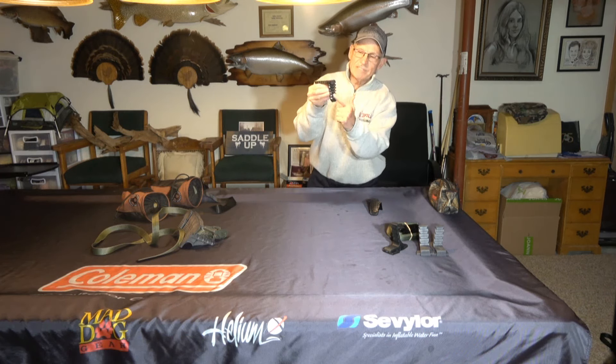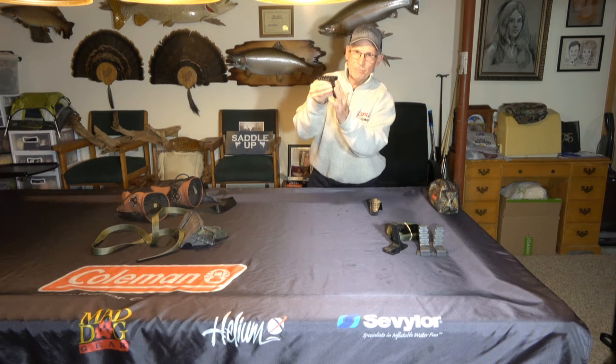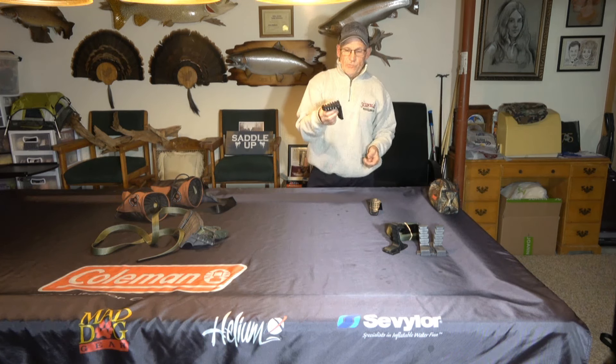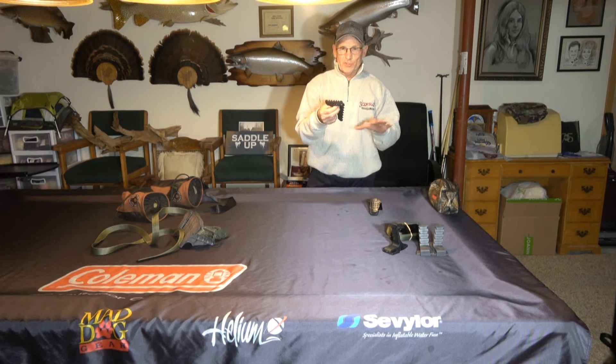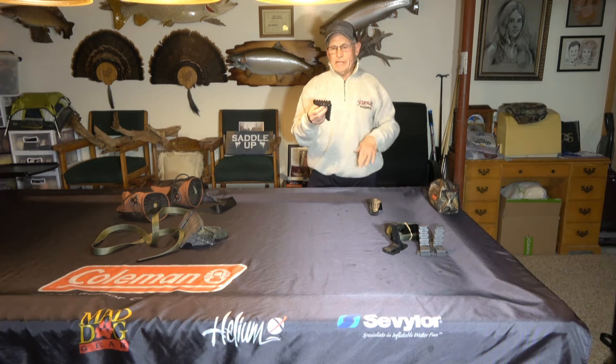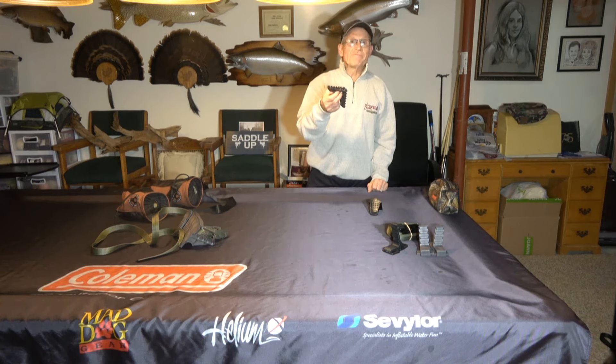The back of it is very aggressive, so it bites somewhat into the tree. This is probably the one I would recommend if you're going to buy a bunch of steps for strap-on steps for going up the tree — this is the one I'd recommend from Bullman.